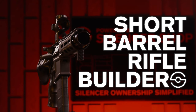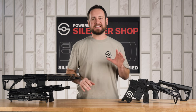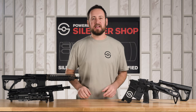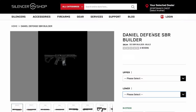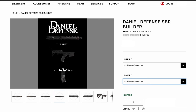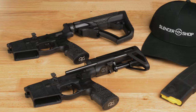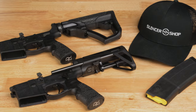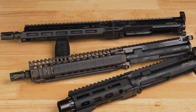Now you can put together a Daniel Defense SBR — short-barreled rifle — configured exactly as you want. Daniel Defense makes the highest quality rifles in the country, including service rifles for the US military. The process is quick and easy: just select your preferred Daniel Defense complete lower, choose your complete upper, and you're ready to hit the range.